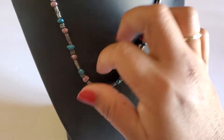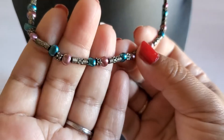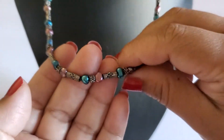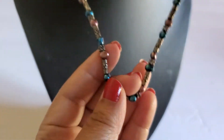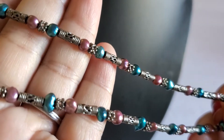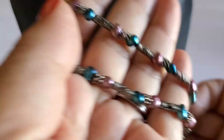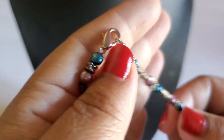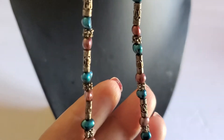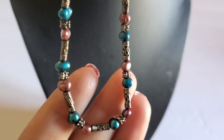Next one is this necklace — it has the gray spacer and pearl beads. I can't tell exactly what the beads are. Here goes the clasp — it has a lobster clasp. This will be four dollars.